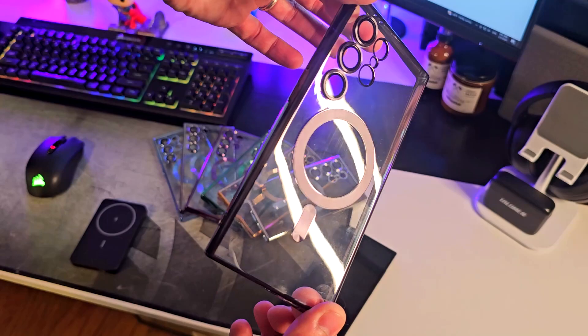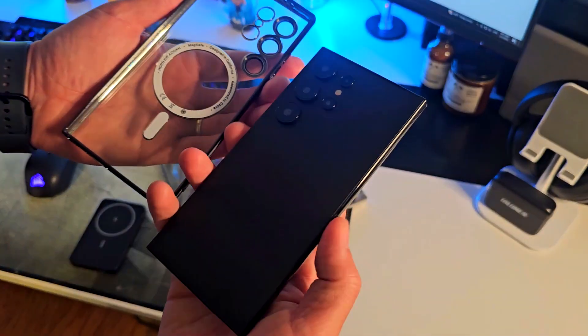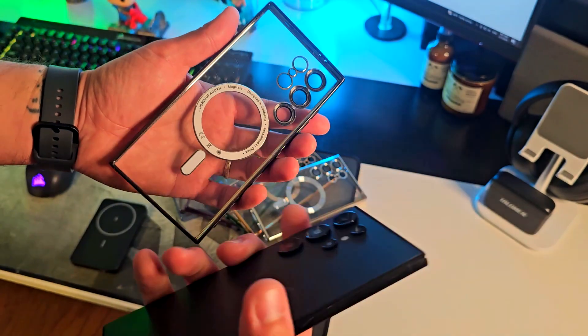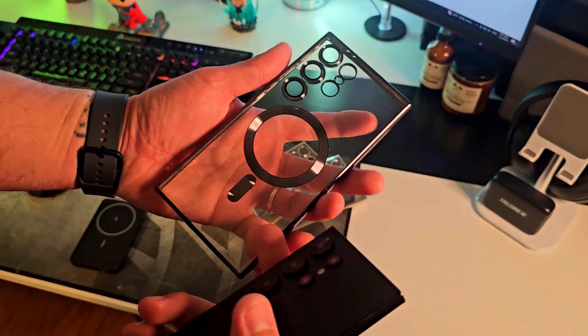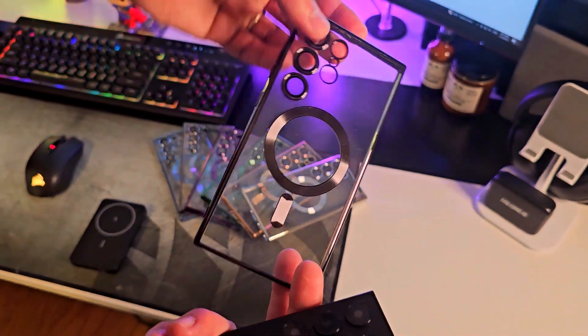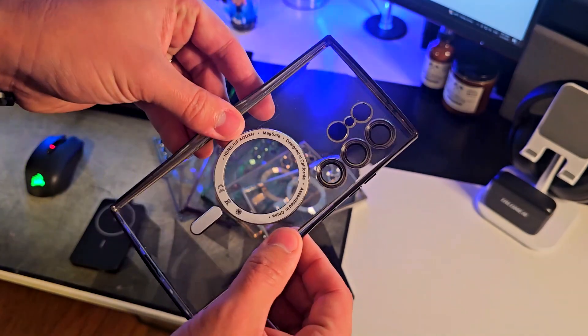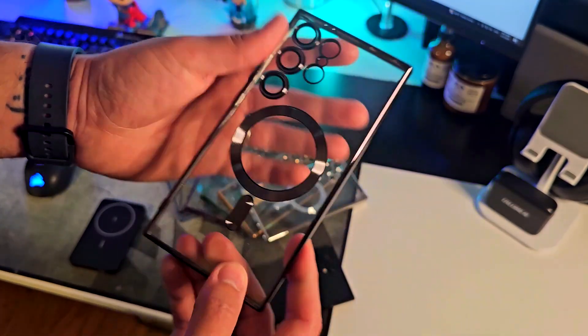This case, as you can see, is crystal clear and fits to size for the new Samsung Galaxy S24 Ultra. I have a dummy phone right here so we're going to test it out. It is super soft and flexible, as you can see, but also strong.